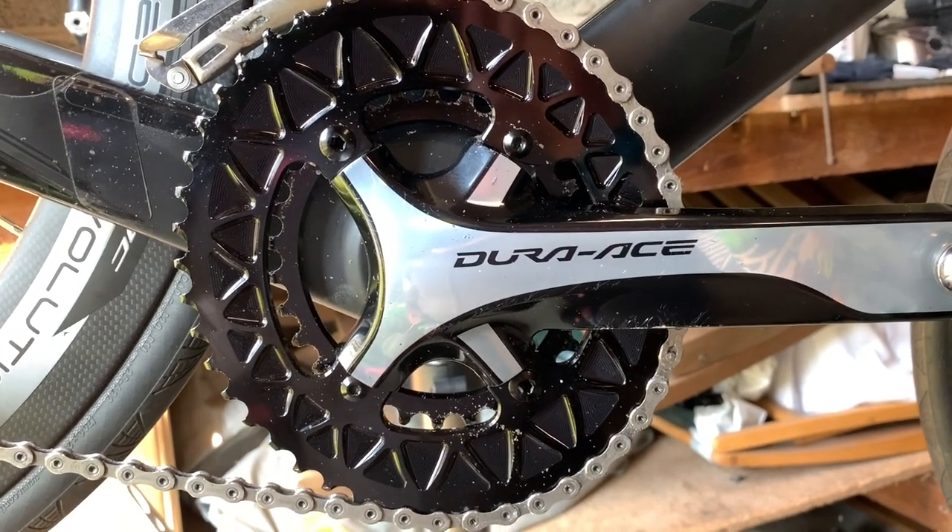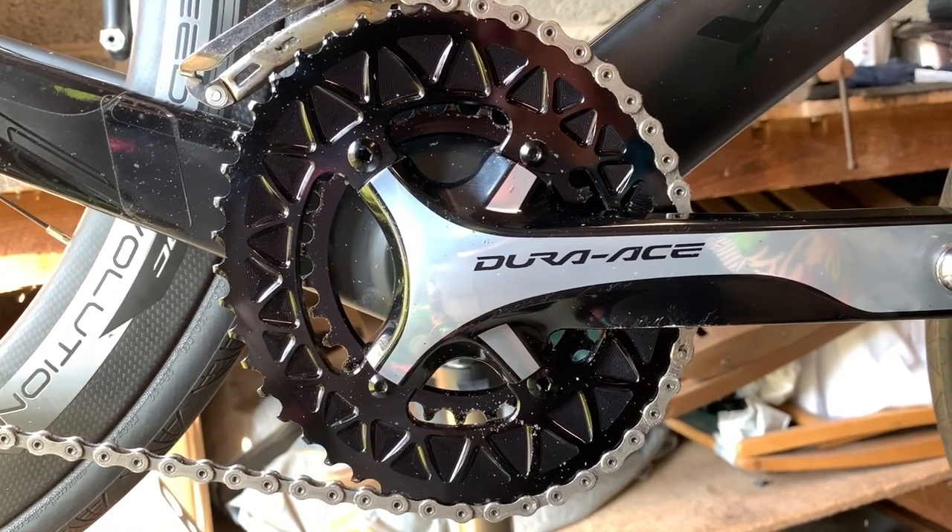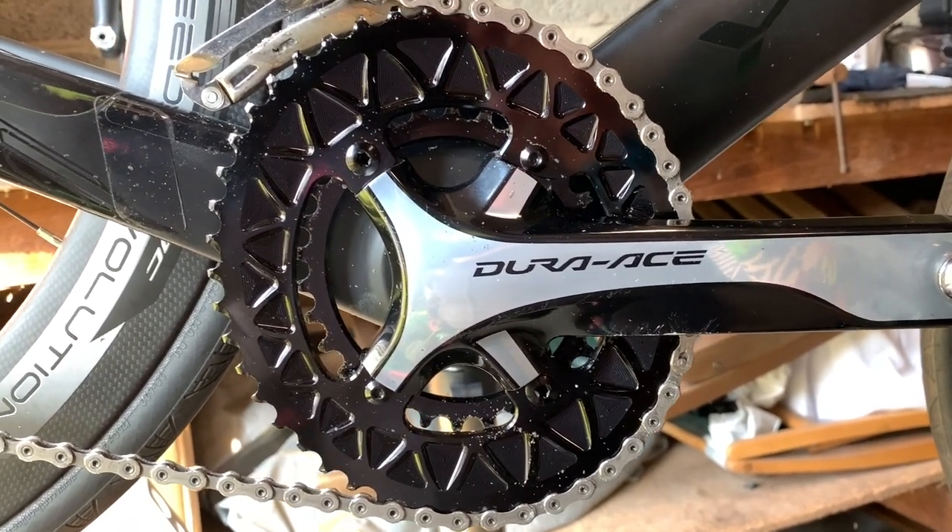Hi everyone, welcome to this episode. So I've just finished my first ride on the Oval Chain Rings — 55 kilometers.